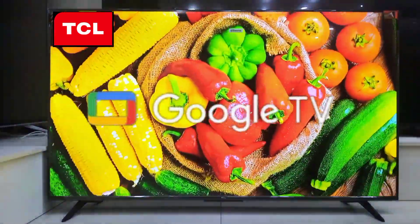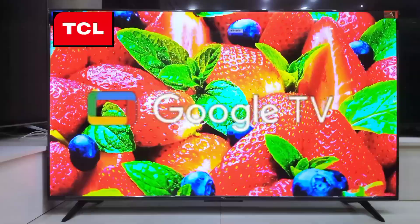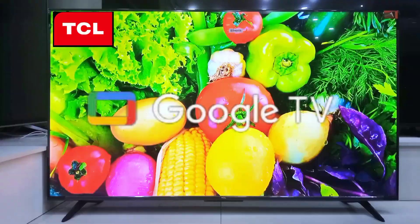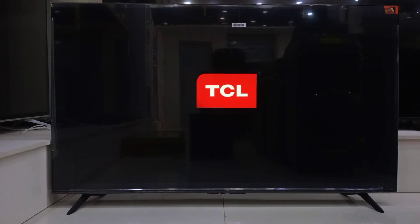Hi everyone, welcome back to the channel. Today I'll be showing you how to set up your TCL Google TV from scratch. It is super easy. By the end, you'll have everything running from internet connection, Google TV access, to tweaking that sweet picture quality. So let's power this TV up for the first time.